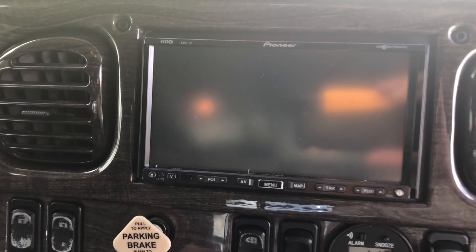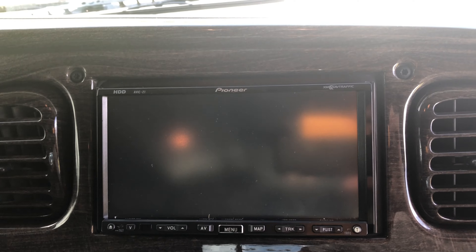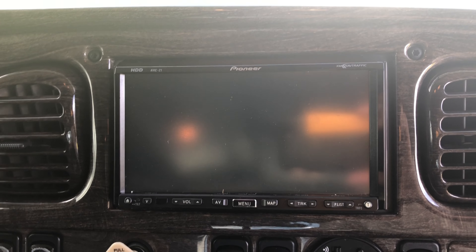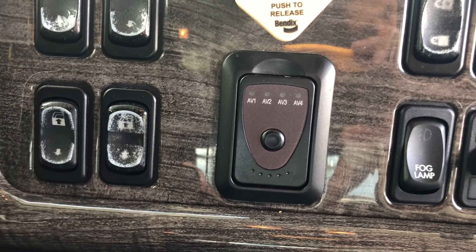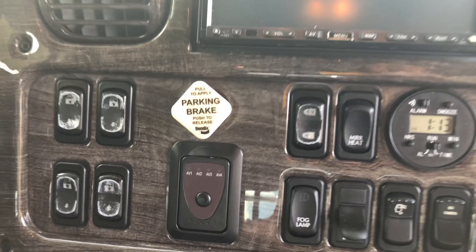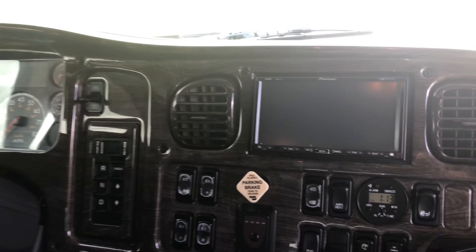It's got a Pioneer head unit — the original 2007 setup. It's got backup camera and backup camera switch. They have AV ports so you can have multiple cameras hooked up to the back of the truck and or the trailer, and flip through those as you need to.